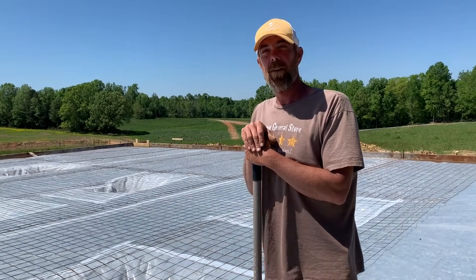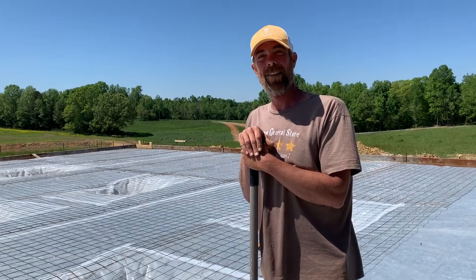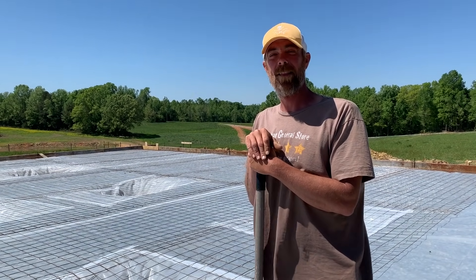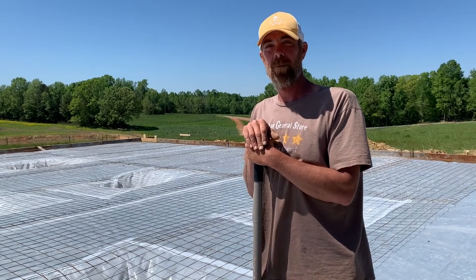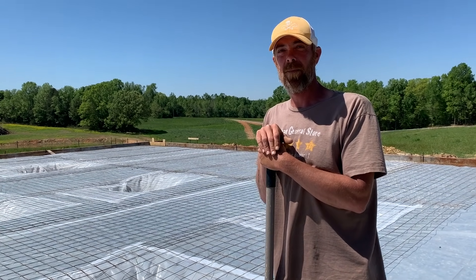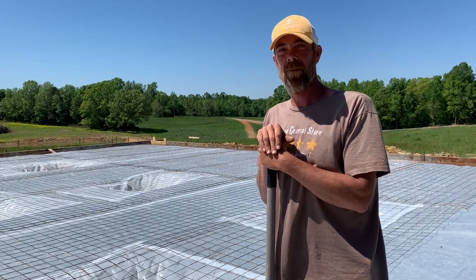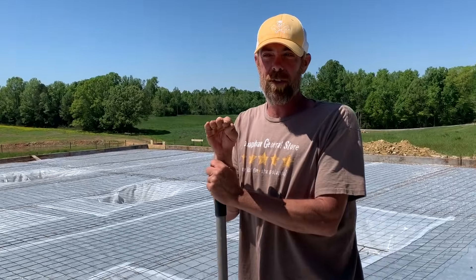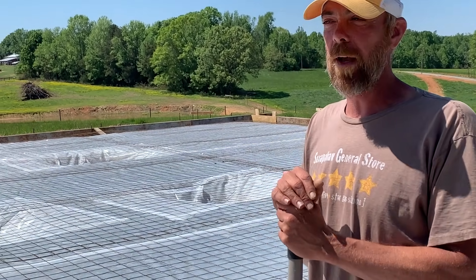And then you had mentioned before about making sure your foundations are square and plumb and right on the batter board lines. And it rained recently — did you find any issues after the rain? We had some of our forms wanted to settle just a little bit, but nothing more than an eighth of an inch, which we picked them back up and adjusted. We got it all braced off now. I feel good about the forms.